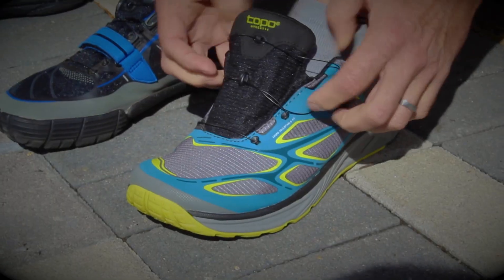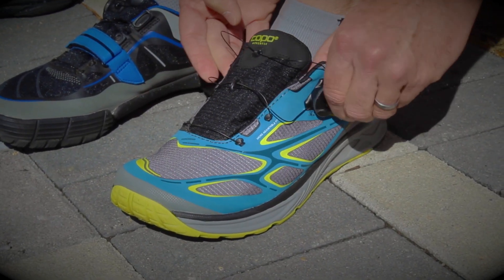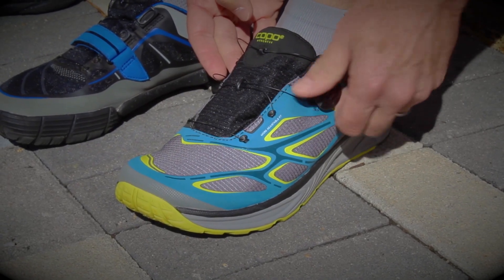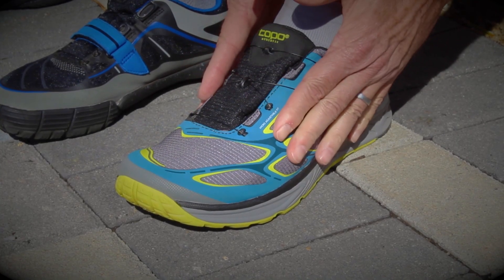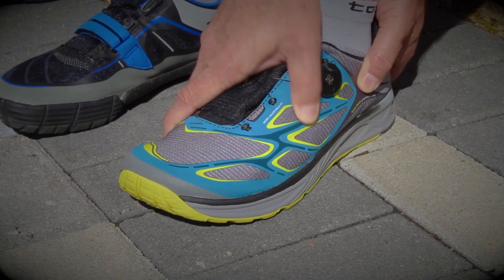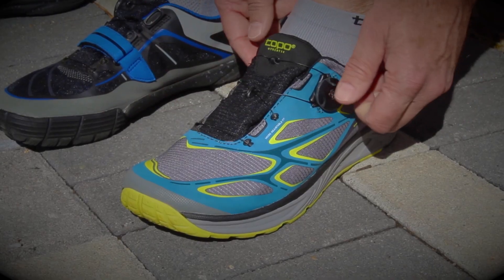You can see it features a fully gusseted tongue, so you want to get that tongue down inside. Pop the reel closed, then rotate the reel clockwise until you feel a nice, even tightening across the BOA closure system, securing the shoe along the mid-foot socket, still with lots of room in the toes so the toes can spread and splay naturally.